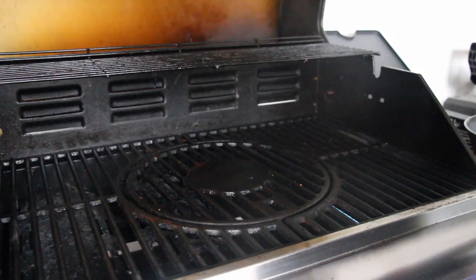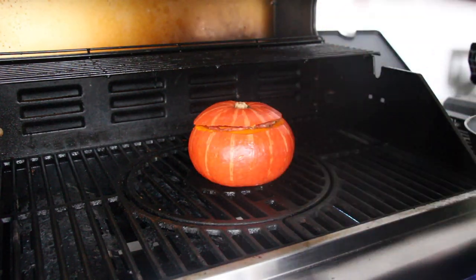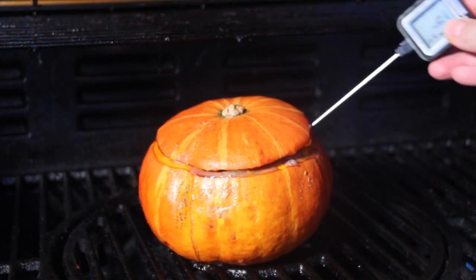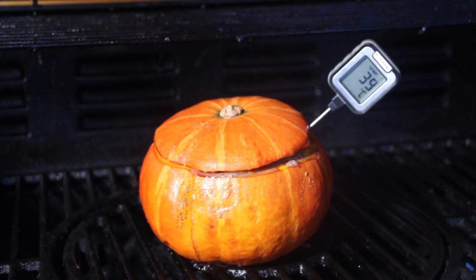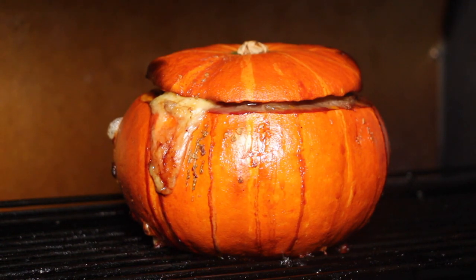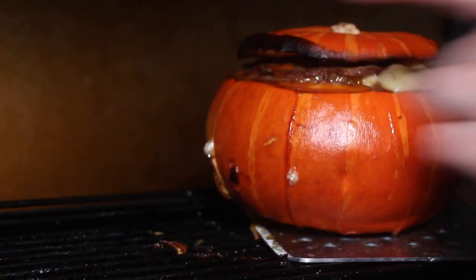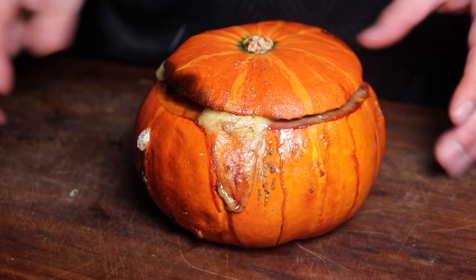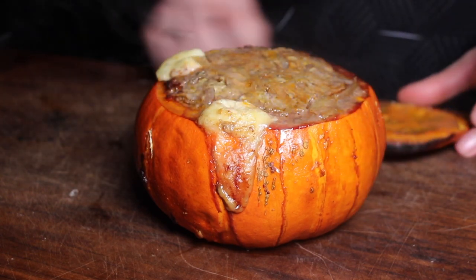Throw it on your grill — you can smoke it; I used my gas grill today with the left and right burners on. The cooking temperature is 160 degrees Celsius, which is approximately 320 degrees Fahrenheit, and we are cooking it to the internal temperature of the ground beef. This ground beef was freshly ground the day I recorded the video, so for me it's okay to grill it with it still pink inside — we are headed for an internal temperature of 58 to 60 degrees Celsius, approximately 136 to 140 degrees Fahrenheit.